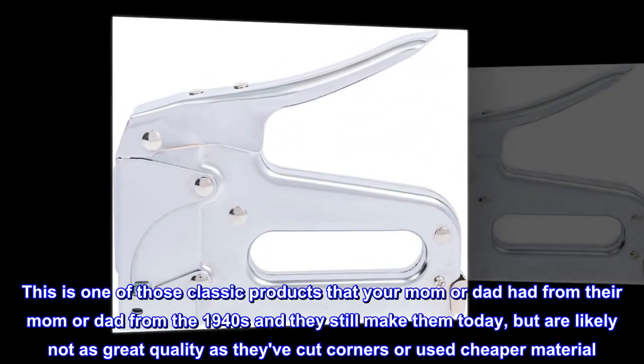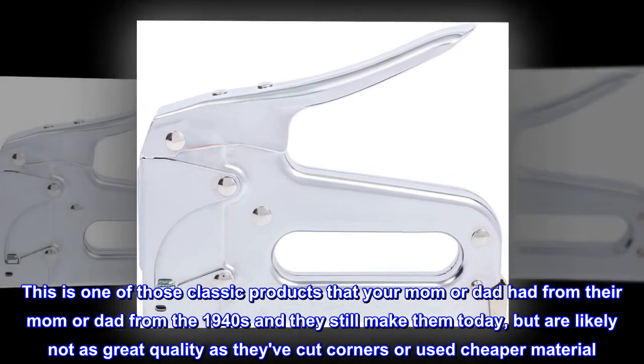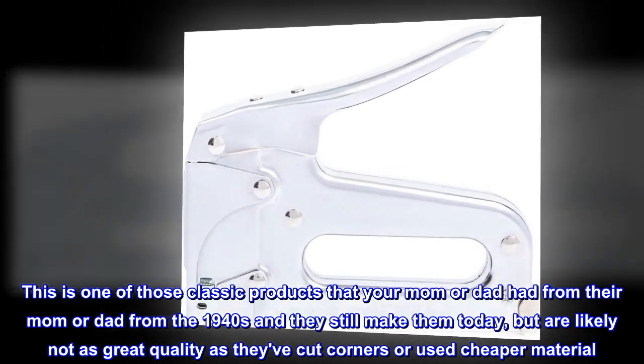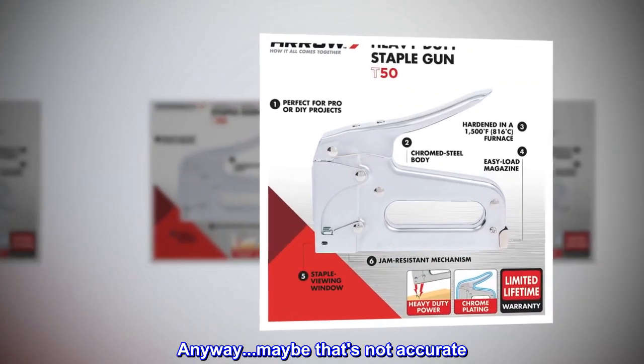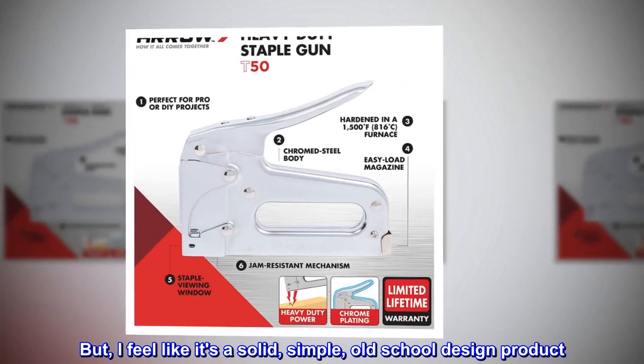It's good. This is one of those classic products that your mom or dad had from their mom or dad from the 1940s and they still make them today, but are likely not as great quality as they've cut corners or used cheaper material. Anyway, maybe that's not accurate. But I feel like it's a solid, simple, old-school design product.